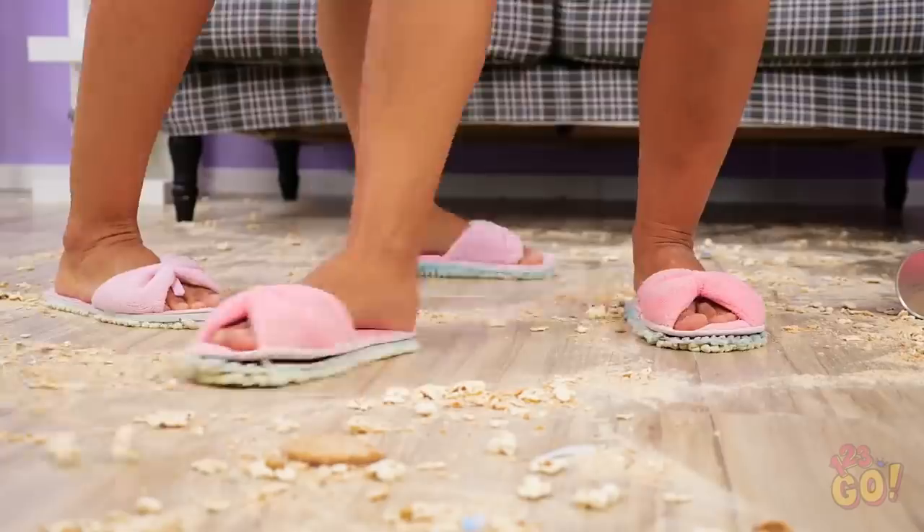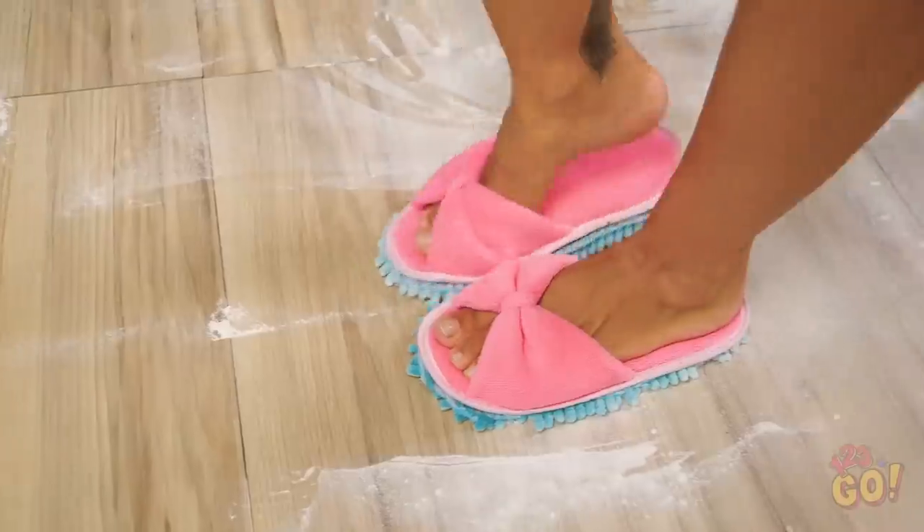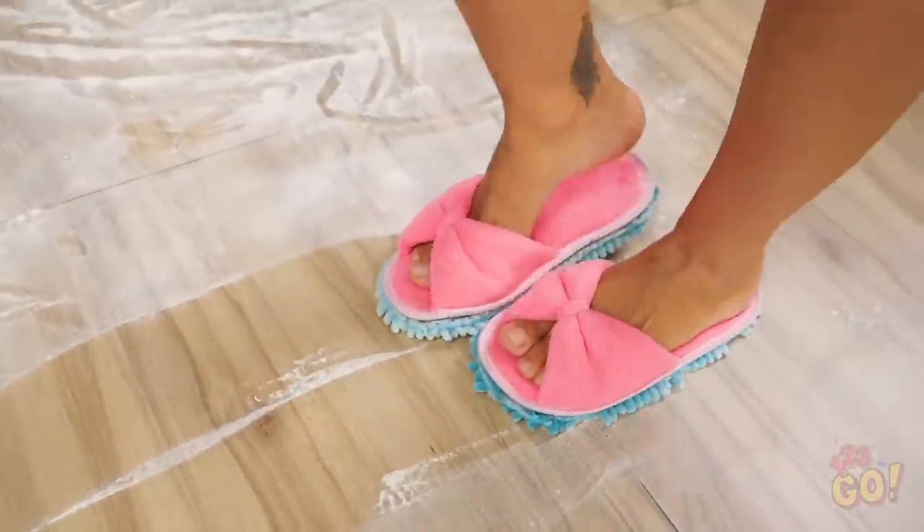It's like doing a chore and a workout session all in one. Dance your hearts out, girls! Now we're really getting into it. This place is gonna be spick and span in no time.